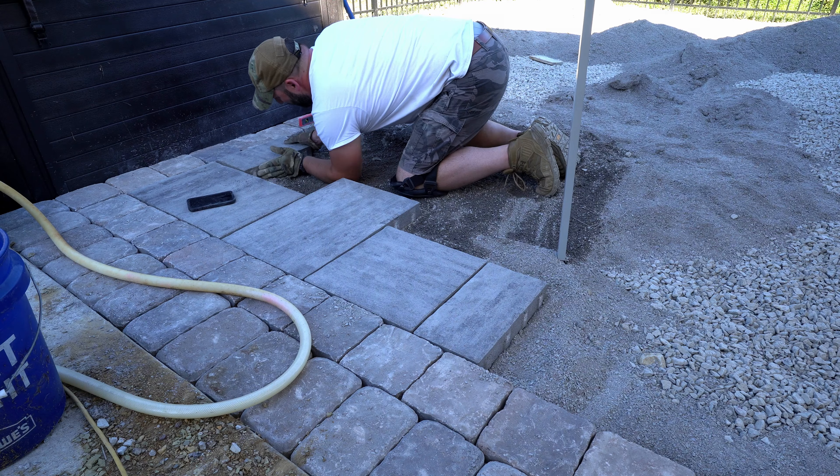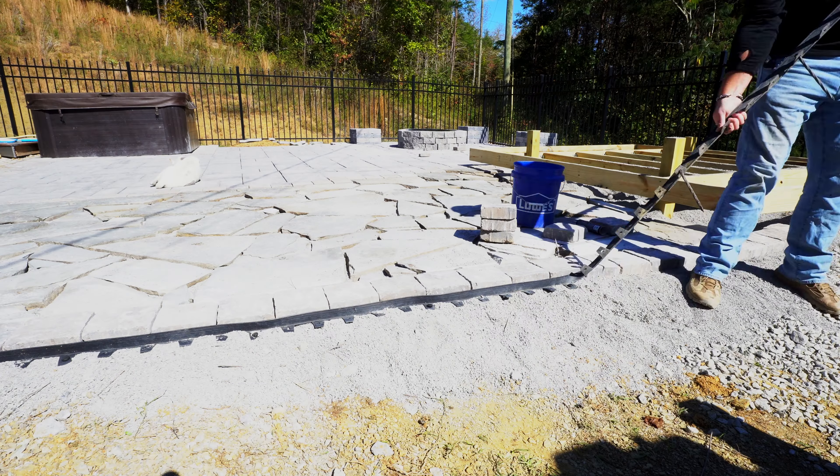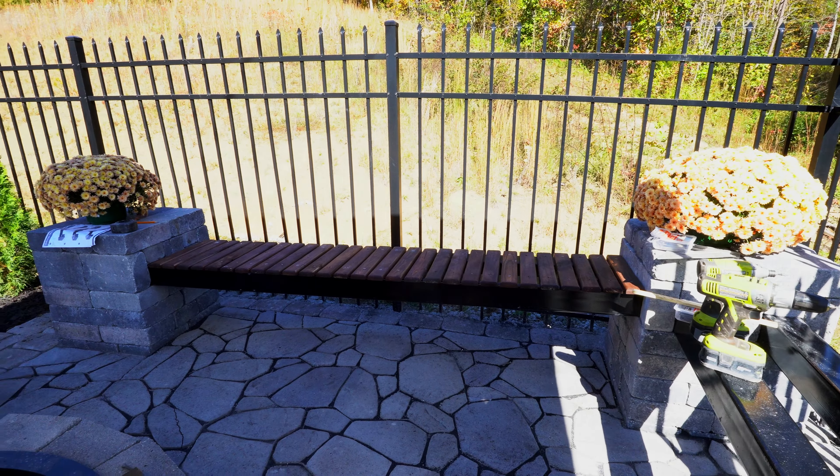This is a story about a paver patio. It's got ups, it's got downs, it's got danger, and it's got some moments that I wanted to give up. It's got some major screw-ups that you can avoid, and it's got this pretty sweet idea I had for some benches. But most of all, this is a story about a project you can save a ton of money on by doing it yourself.